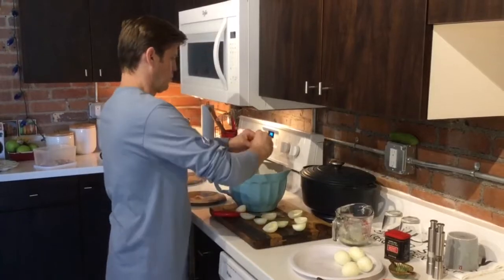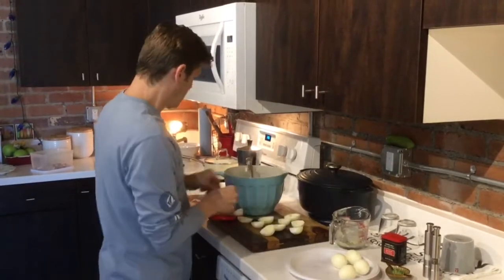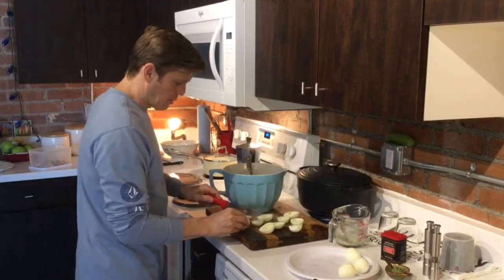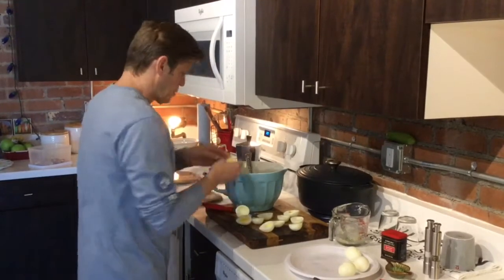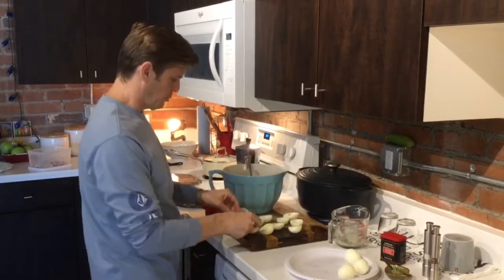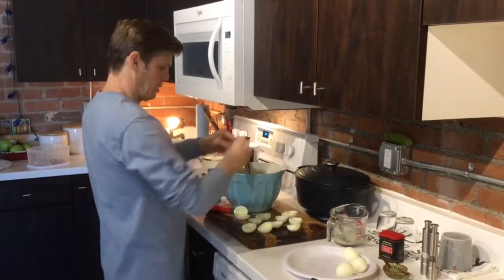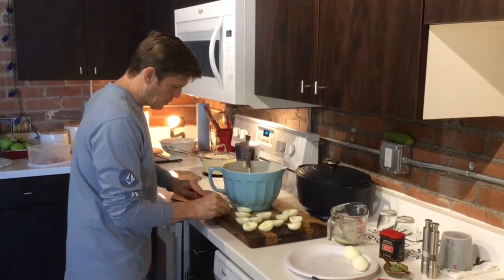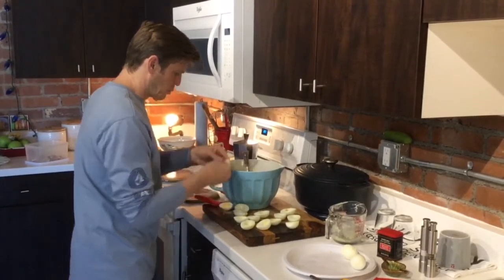They usually don't last long in our house — I have to make quite a few. I think my mother made these on every holiday that we had. I think she was quite the cook.